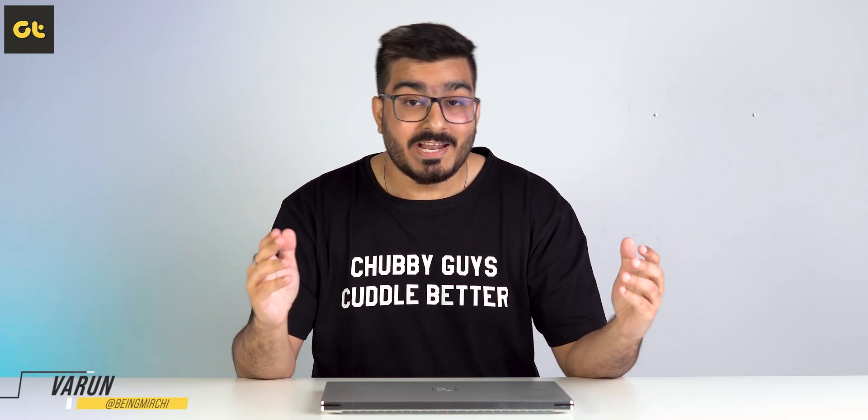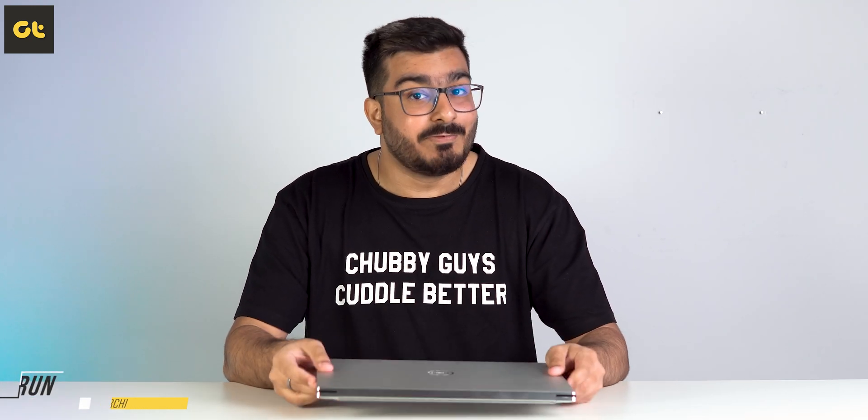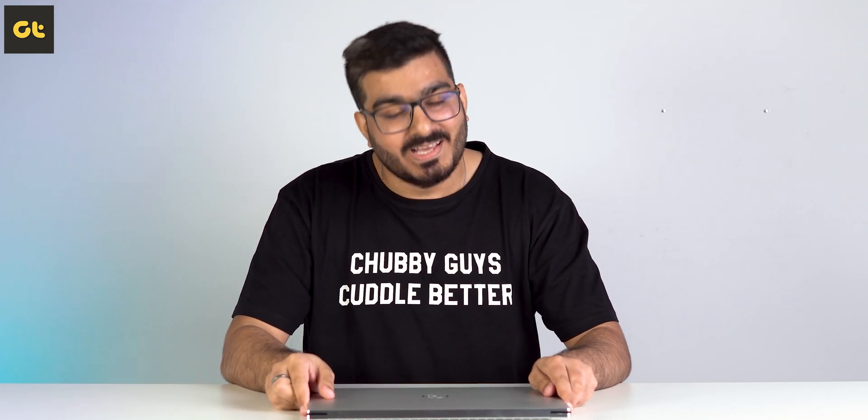This is Warren from GTR and you're watching my in-depth review of the Dell XPS 15, the 2021 variant. Let's get started.